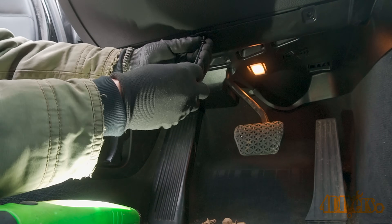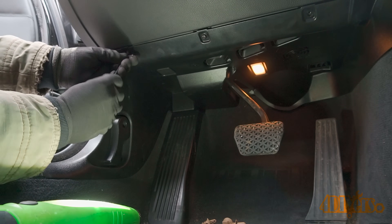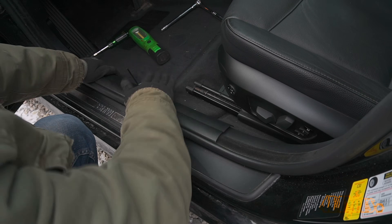When scanning the car, always make sure the battery is fully charged. If a scan or programming is done for longer periods of time, hook up a trickle charger so the battery doesn't become depleted.